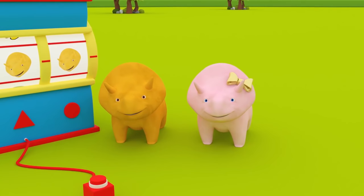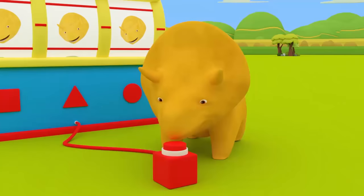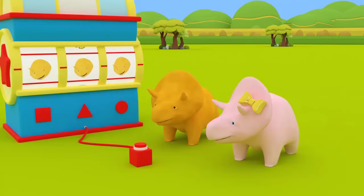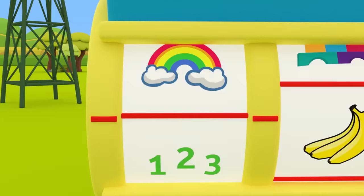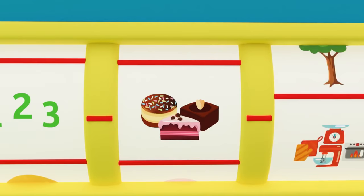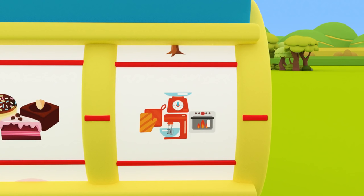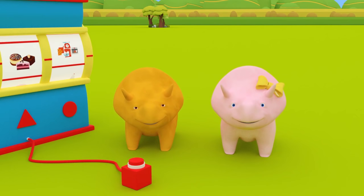Hi, Dino! Hi, Dinah! Are you two ready to learn and play? Why don't you spin the dino dial and we can see what we will learn about today. Let's see where the dino dial stops! It's the numbers button! Sweets! At the cake factory! Let's go learn about numbers by making yummy chocolate sweets!